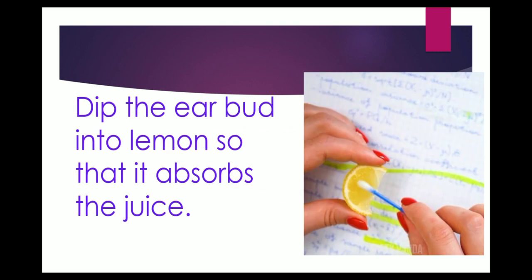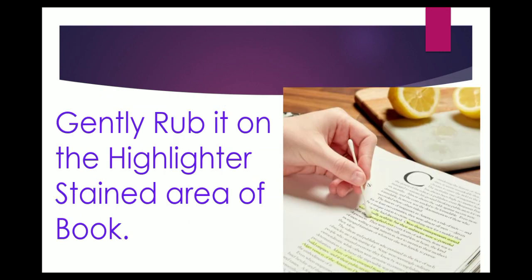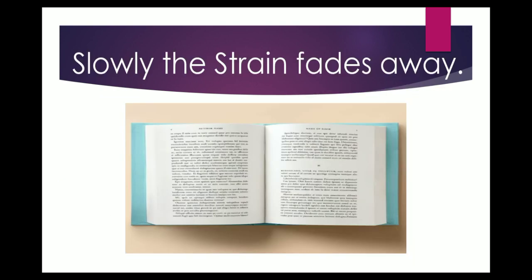Now moving on to the process. Dip the earbud or matchstick into the lemon so that it absorbs the juice. Now gently rub it on the stained area of the book. Rub it gently, otherwise it can tear the page. Slowly you will see the stain fade away.